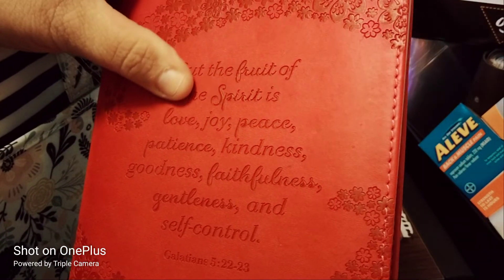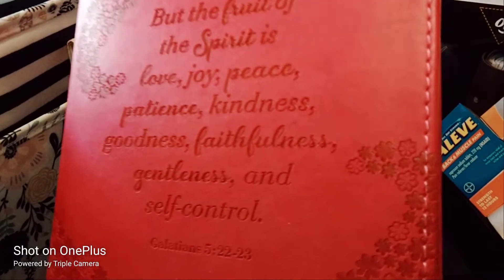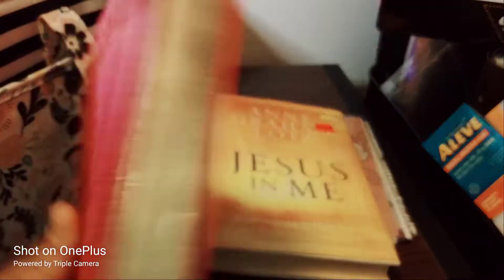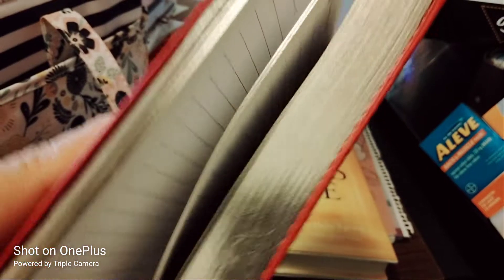The charm says 'But the fruit of the Spirit is love, joy, peace, patience, kindness, goodness, faithfulness, gentleness, and self-control' — Galatians 5:22-23. The notebook from Hobby Lobby has blank wood-look pages with verses on the bottom and silver foiling.